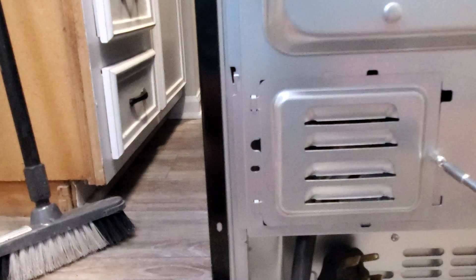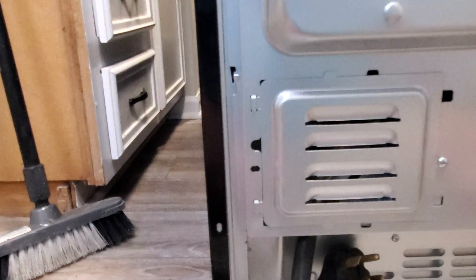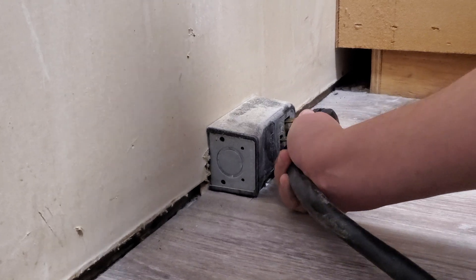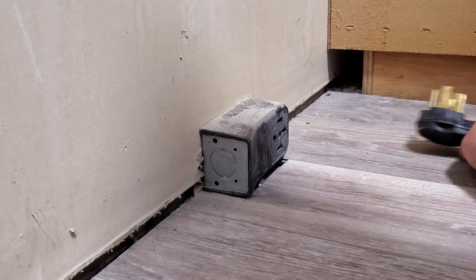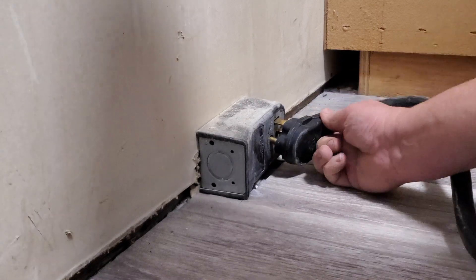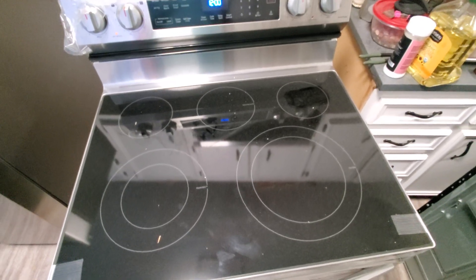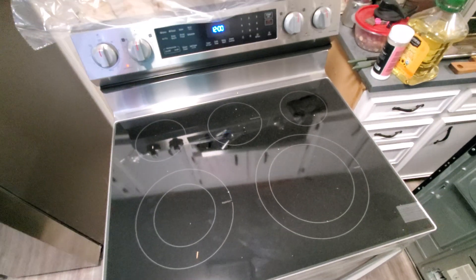Now as you can see, it took me only 10 minutes. This is what it looks like brand new — the Samsung stove after we just plugged it in.